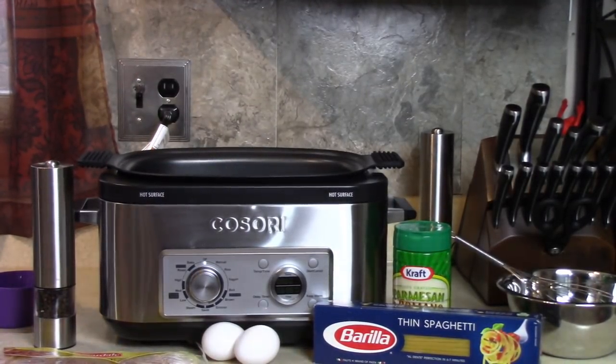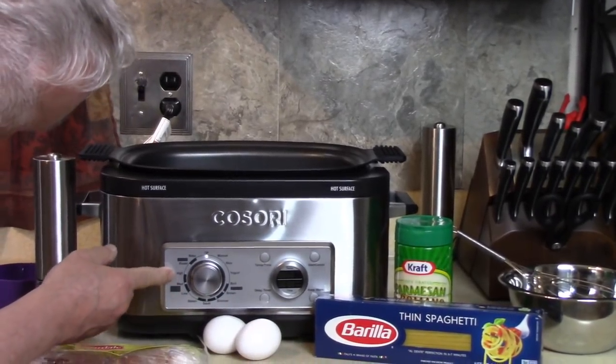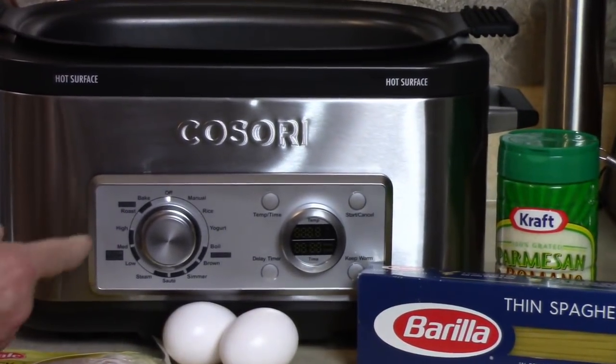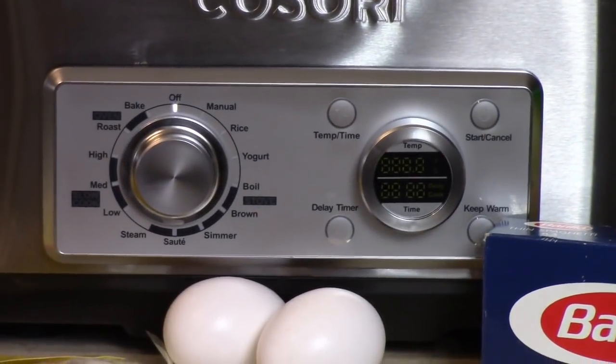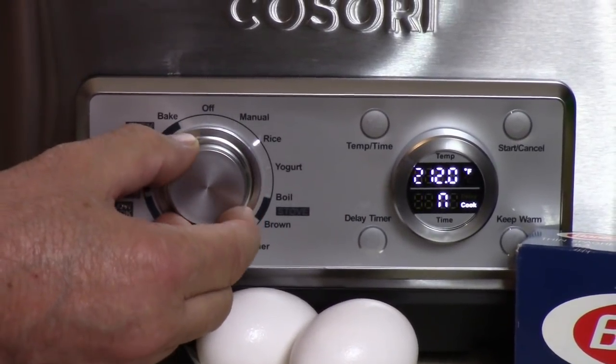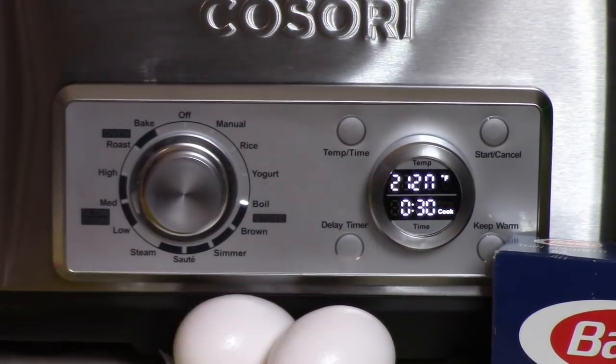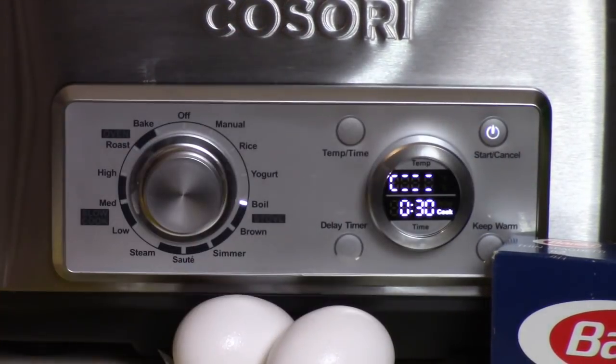I'm going to turn it down here to stove function. We have stove, slow cook, and oven — that's why this would replace all these appliances. Then manual, rice, yogurt, boil — that's what I want right now, boil, and it goes to 212. Press start. When it comes up to temperature, it'll beep and it'll show the temperature.